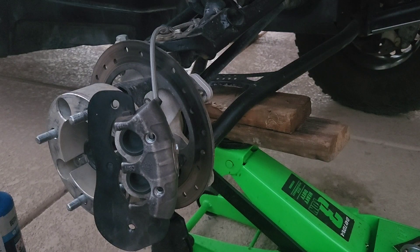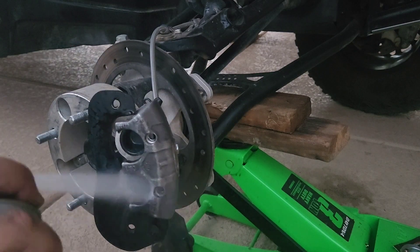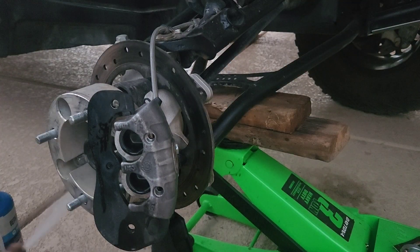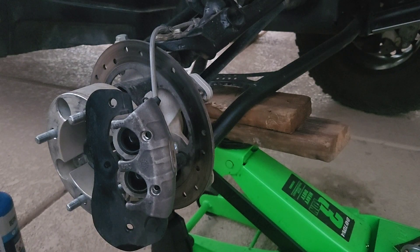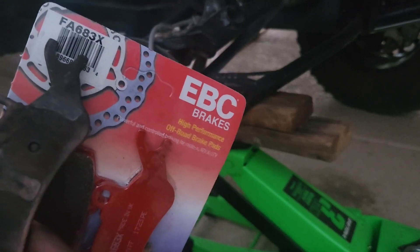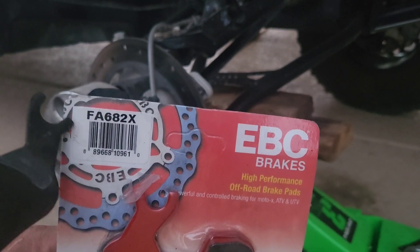Let's get a little bit of brake fluid and just spray it down. This part number is for the passenger side and this part number is going to be for the driver's side.